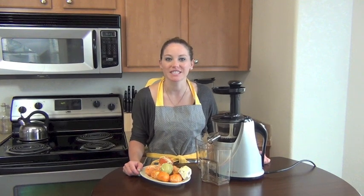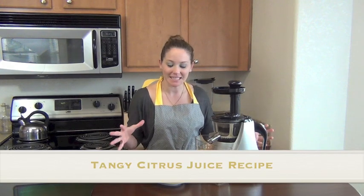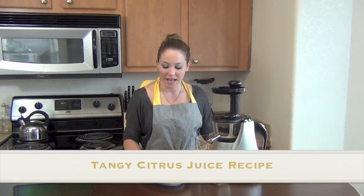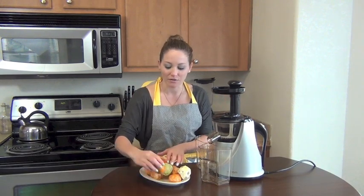Hi, I'm Heather, your nutritionist from blendhappy.com. Today I'm making a splendid citrus juice and it's going to have a lot of little mandarins, or little cuties.